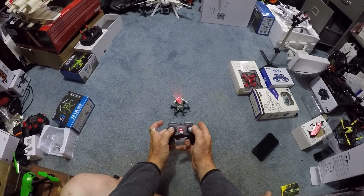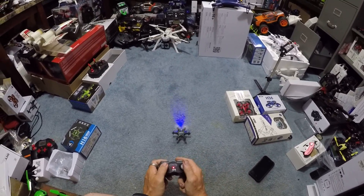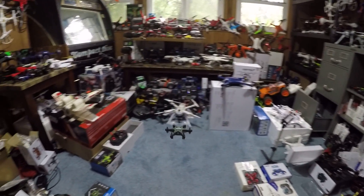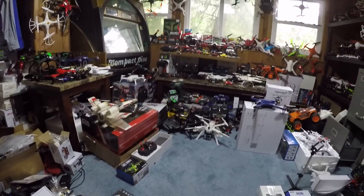Just like that — if you hold both sticks out, that'll do a gyro calibration. Hopefully this floor is pretty level so it's not tilting that way again. Let's try again. There we go. That's cleaner. It's still going that way a little bit. We'll try to correct that.